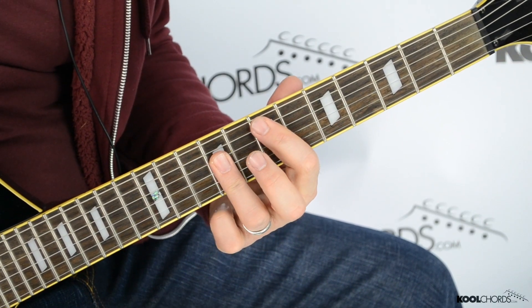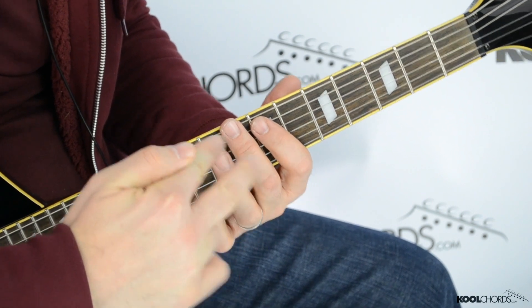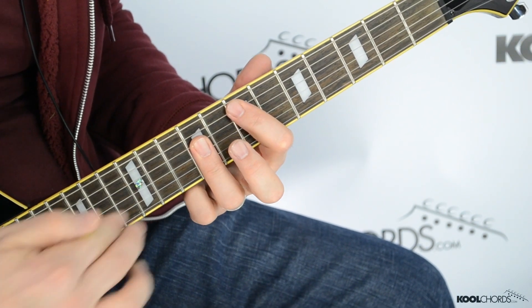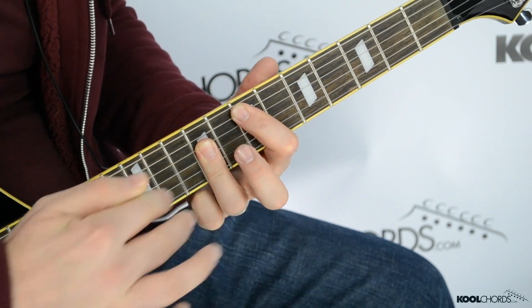So we got this, and I'm using my other hand here just to show you how it kind of colors up the chord a bit.